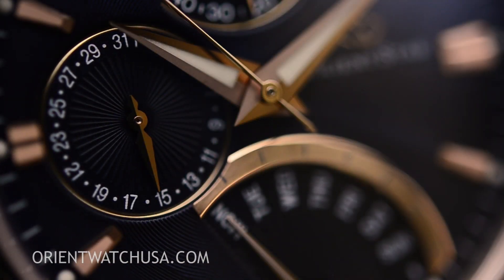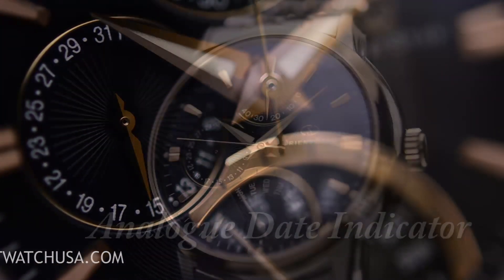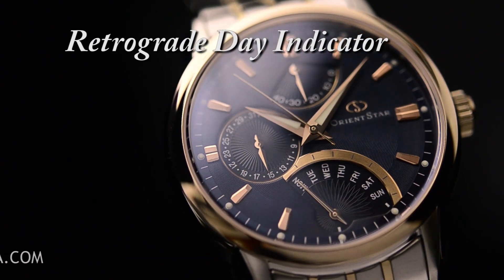Let's move to the nine o'clock position and you'll see an analog date indicator. If you go to the six o'clock position, now this is the highlight of the functionality — a retrograde day indicator.